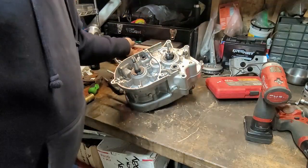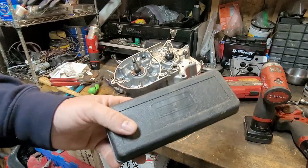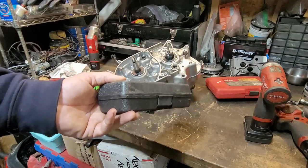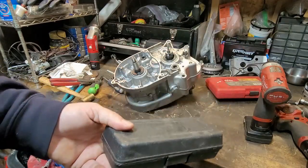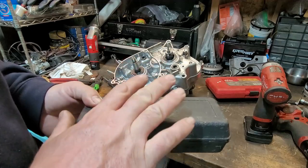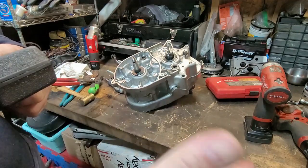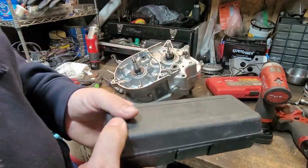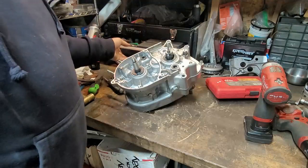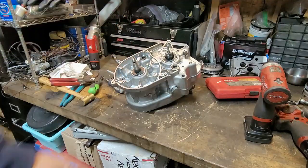Also, say you didn't want to buy this - you can actually rent this for free at AutoZone or any other auto parts store like Advanced Auto. You tell them you're looking to rent the tool, you pay full price, and then you have two options: you can keep it because you already paid for it, or you can return it and they'll give you back your full amount of money. So keep that in mind.